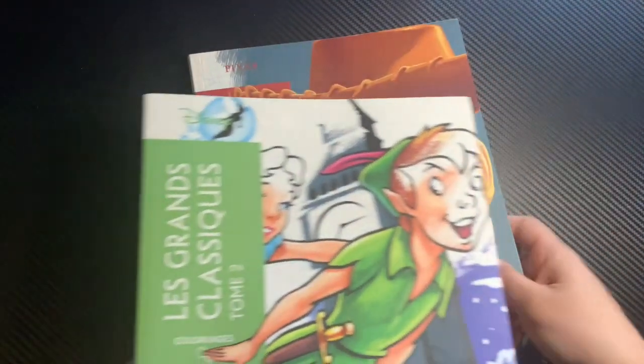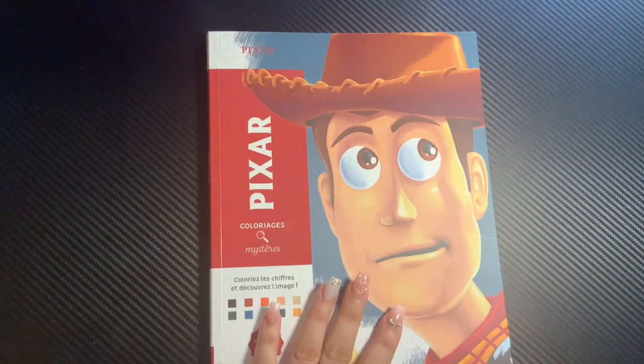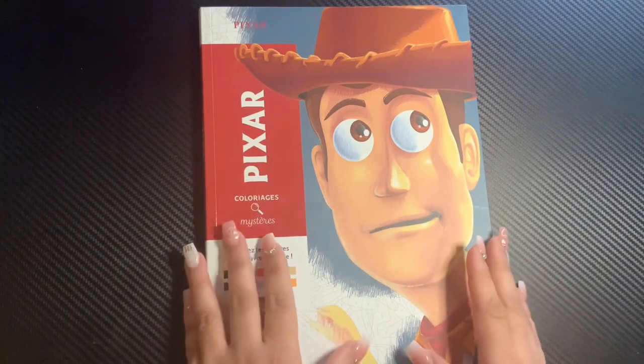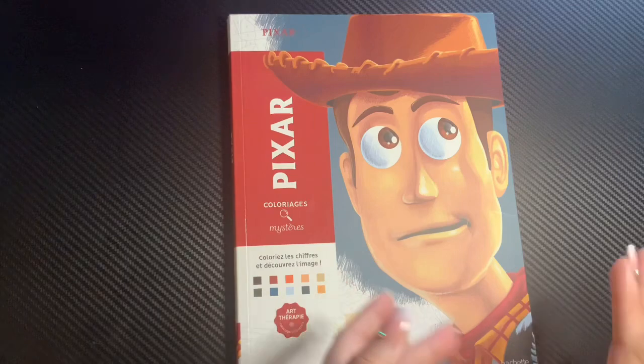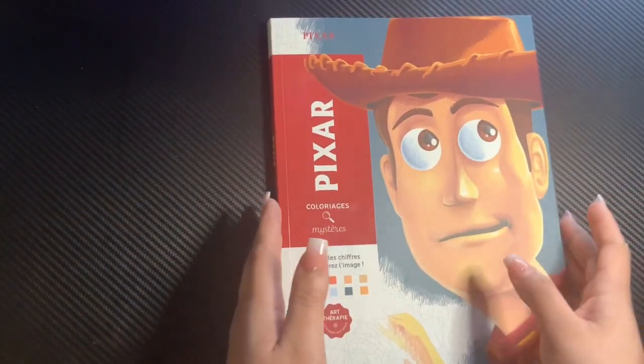I'm going to start showing the pages inside and the solutions, and that's pretty much it for this video. So if you're not interested in watching the solutions, then this video is not really something that you would like to watch. But if you're interested, let's go ahead and get started.